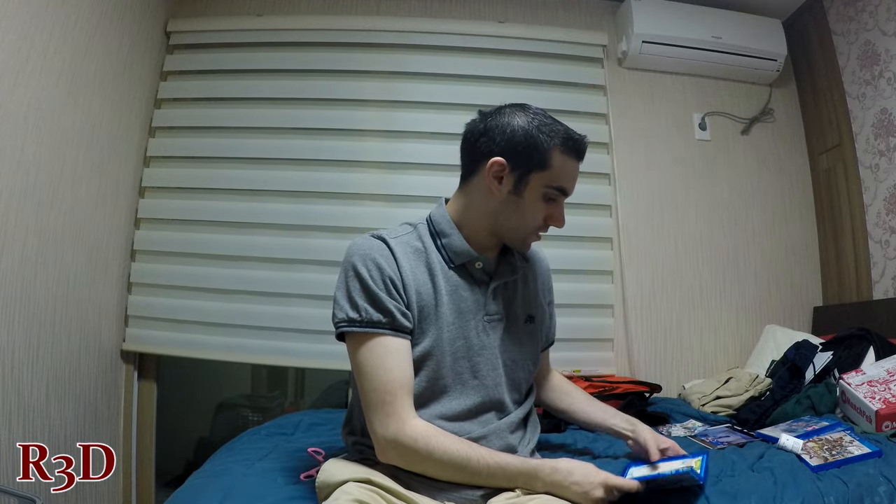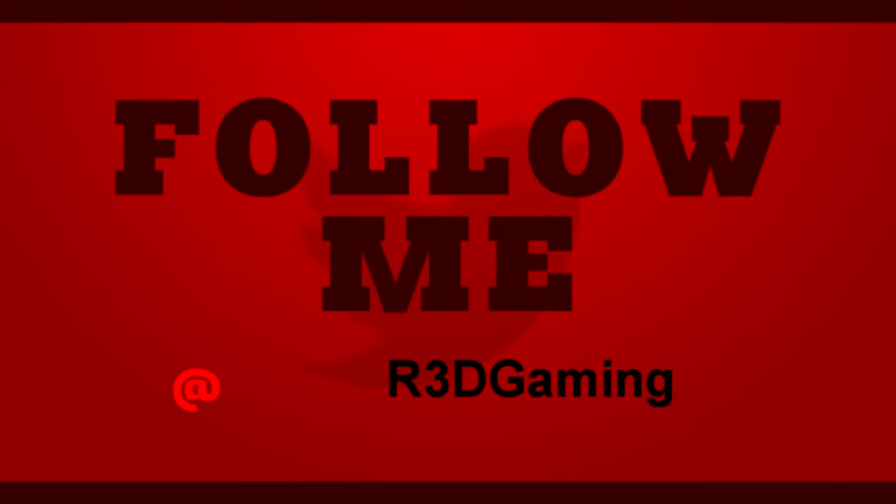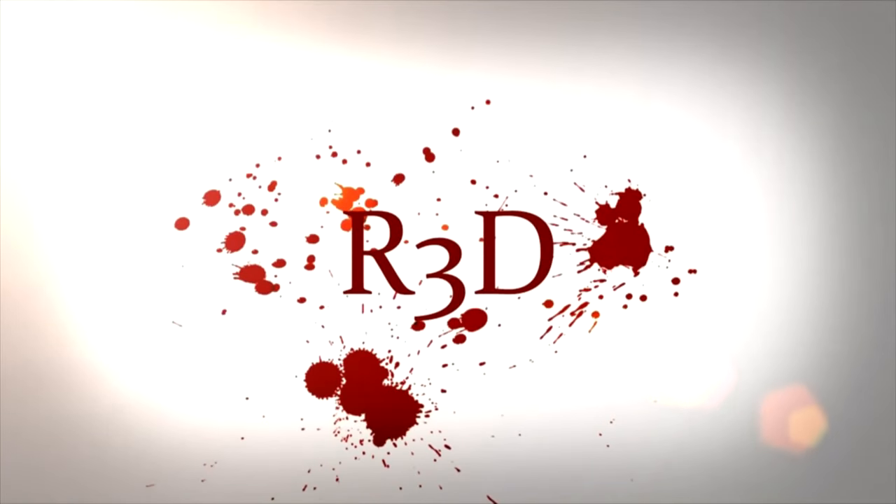So there is the unboxing for the PlayStation 4 version of Senran Kagura Peach Beach Splash. Thank you guys for watching — don't forget to leave a thumbs up, comment below, and subscribe. If you want to see more content on this game, go check that out on my channel. See you guys!